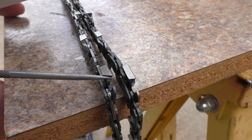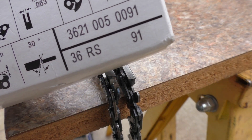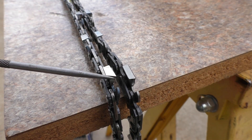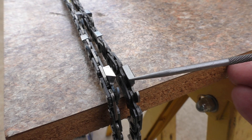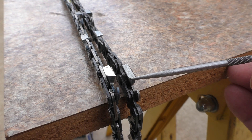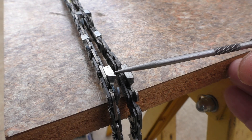Over here on this side I've got a Stihl RS chain — it's a full chisel and you can see it's got a 30 degree angle on it. They put that information on the box as well, showing 30 degrees. This is the top plate angle. Over on the other side, the ripping chain has only a 10 degree angle on it, and it's got a rounded corner, so it's more of a semi chisel — it doesn't have the sharp edge of this chain.